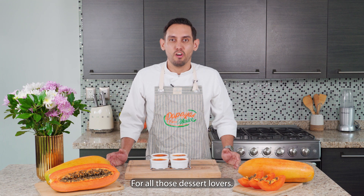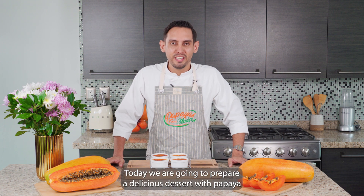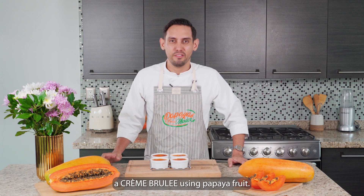For all those dessert lovers, today we're going to prepare a delicious dessert with papaya of course. This time we're going to make a crème brûlée using papaya fruit.